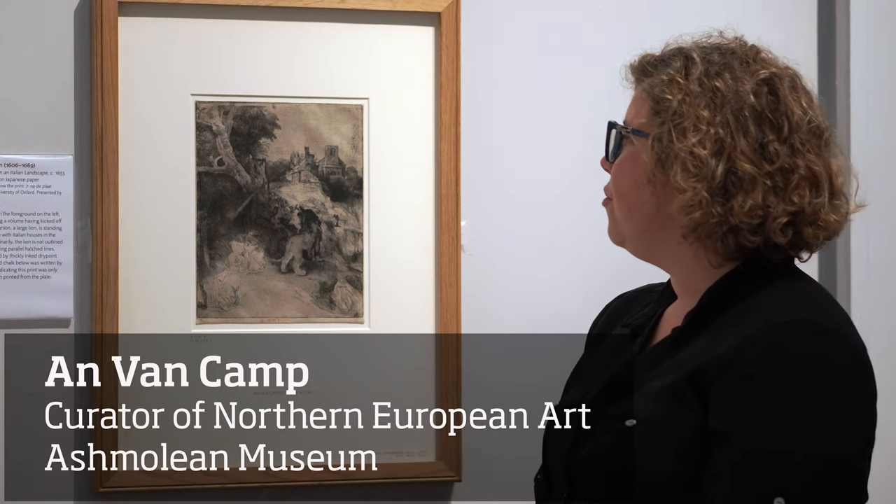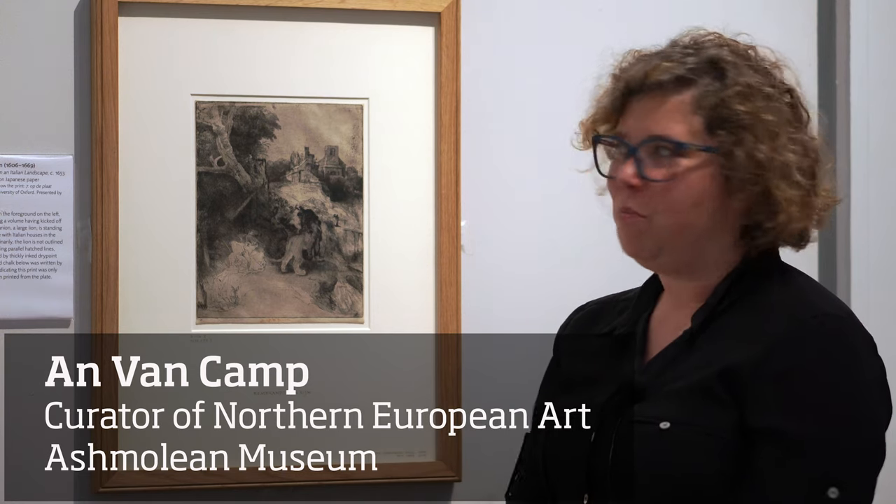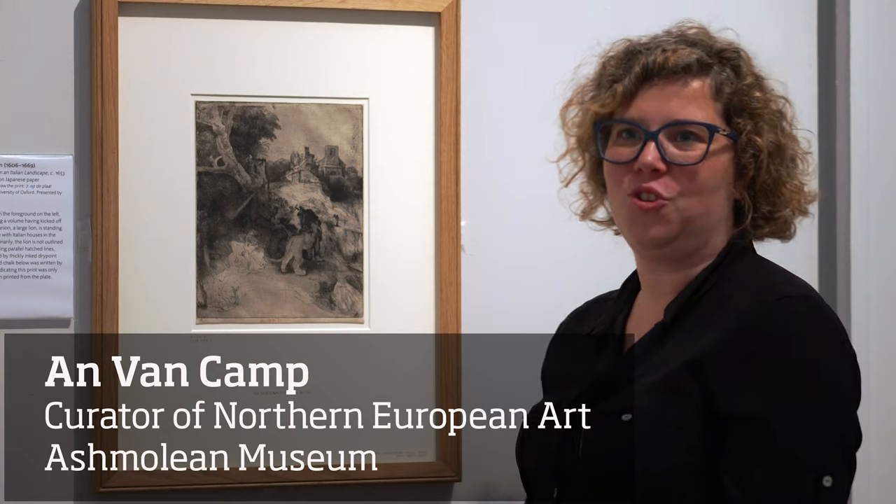This print is titled Saint Jerome Reading in an Italian Landscape and it was made by Rembrandt around 1653. To me, it's one of my favourite prints in the show.